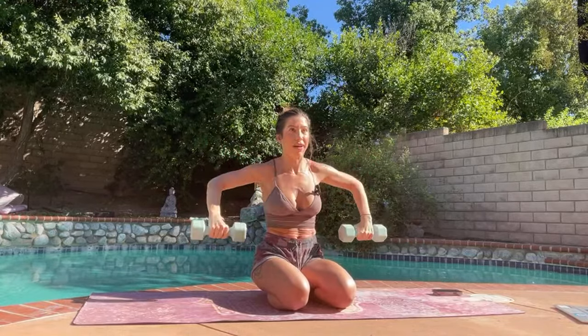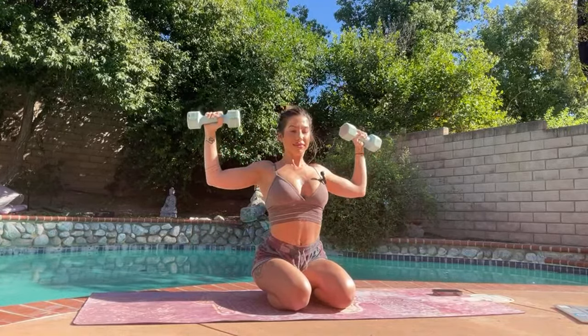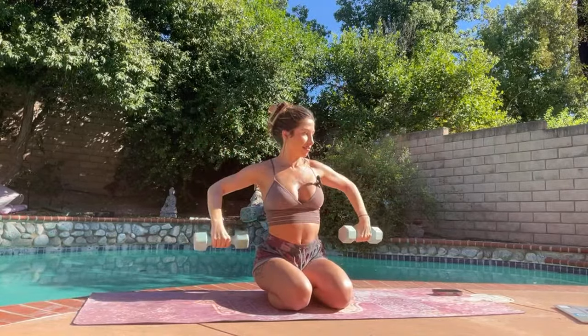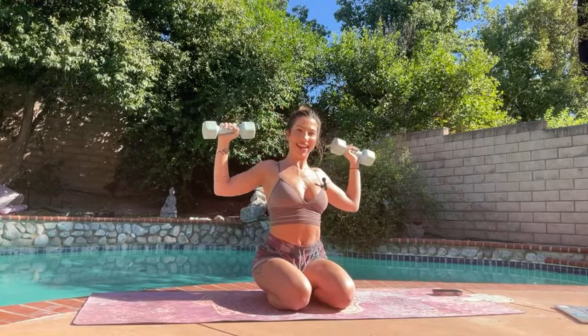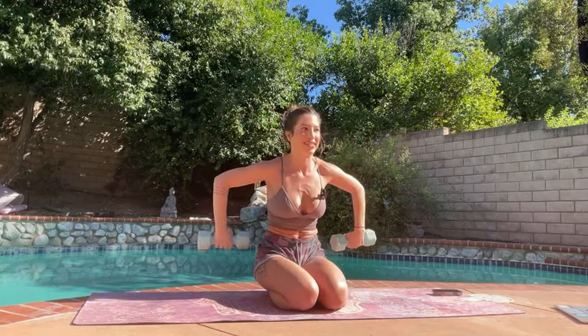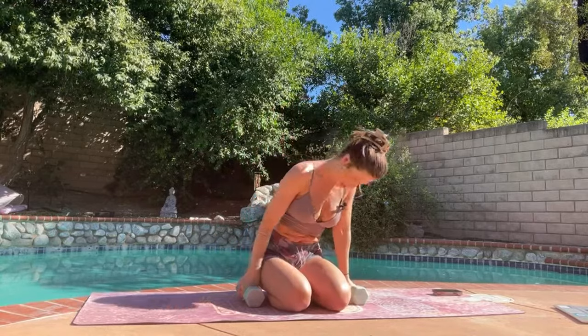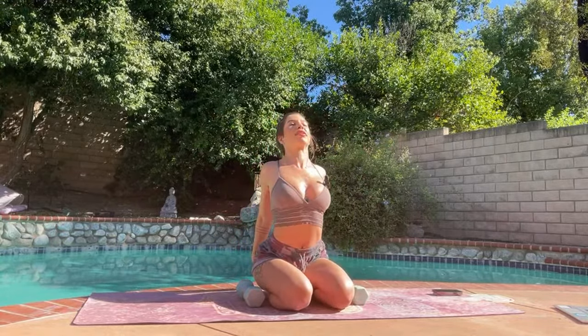Good, let's do five more. Coming down, shake it out, grab the clasp behind your back, and just open up your chest.